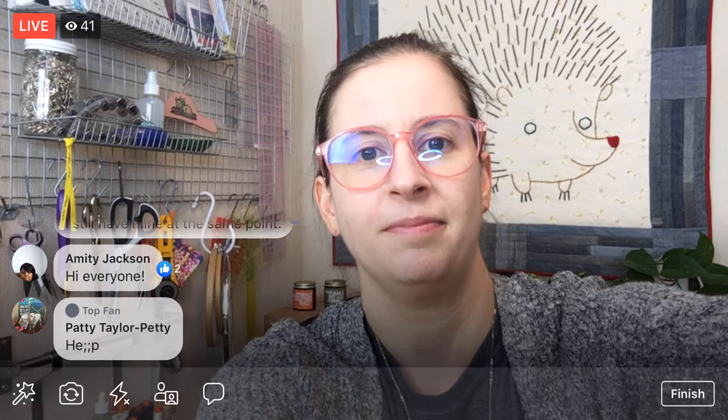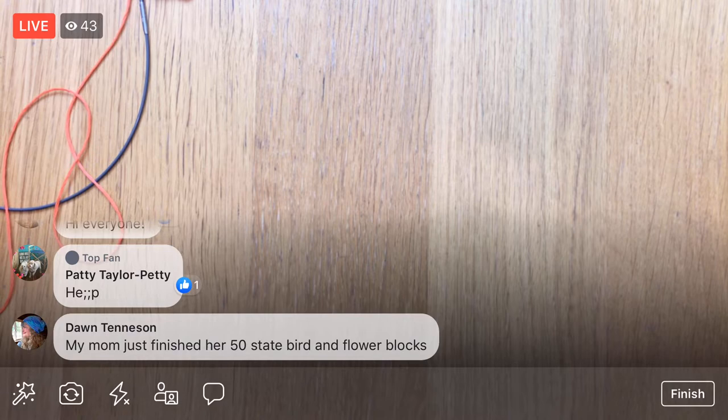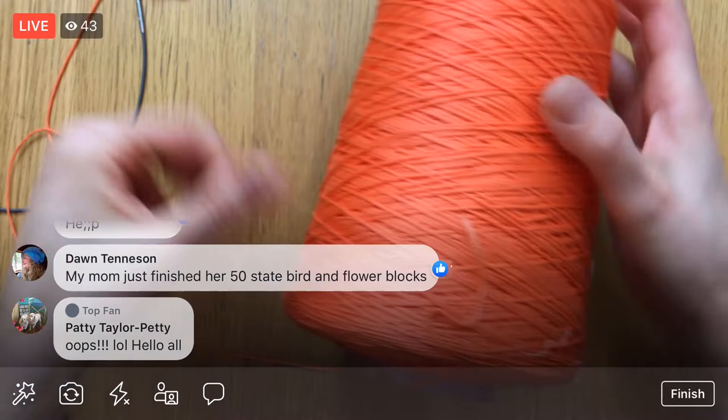Poor little I Love Home quilt just sitting around. Oh man, your mom just finished her 50 state bird and flower blocks — that is awesome, those are pretty! Alright, so here is the cone of floss.